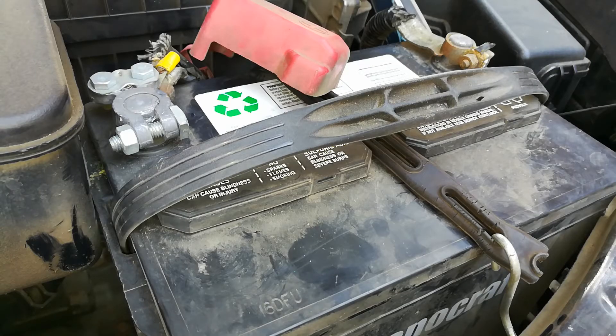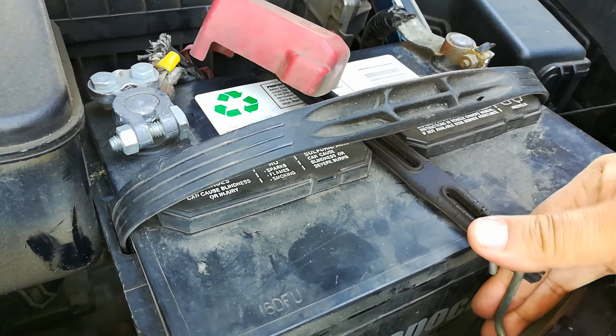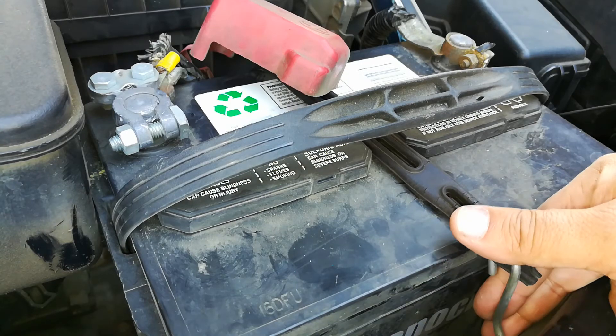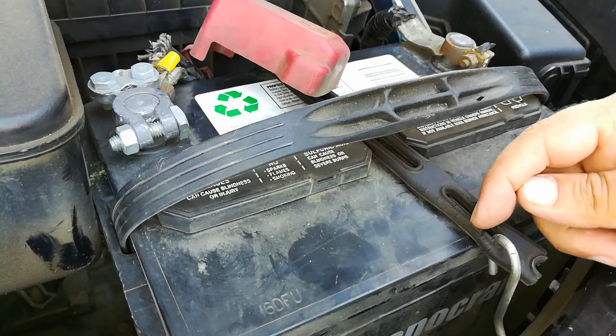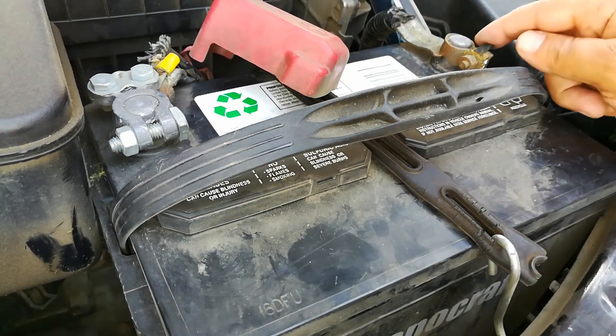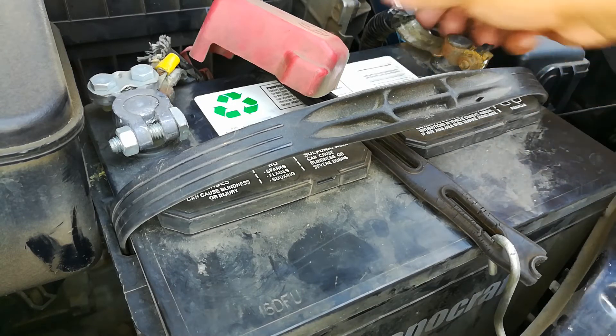This is the battery of another vehicle that I own that's actually mounted incorrectly. You can see it doesn't have the factory hold-down — it just has a strap right here that's holding it down, and the strap itself is cracking here. It's not going to last too much longer.